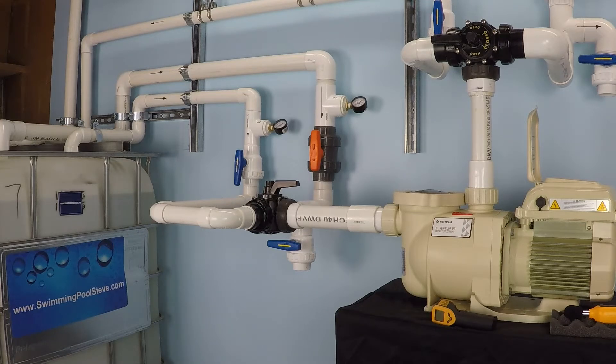In this test we're going to be looking at a Pentair Superflow variable speed pump that has been installed with a 240 volt electrical service.